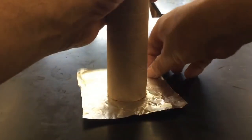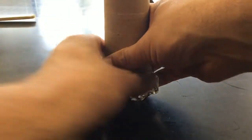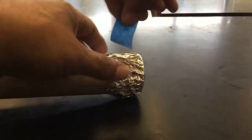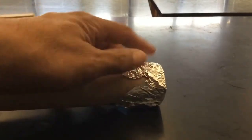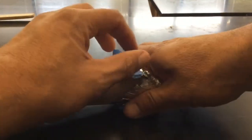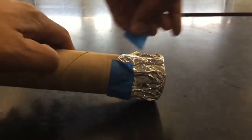Now take your foil and cover up the other end of your tube, then make sure it is taped down all the way around so that there is no possibility of any light leaking through, except for when you make the pinhole.